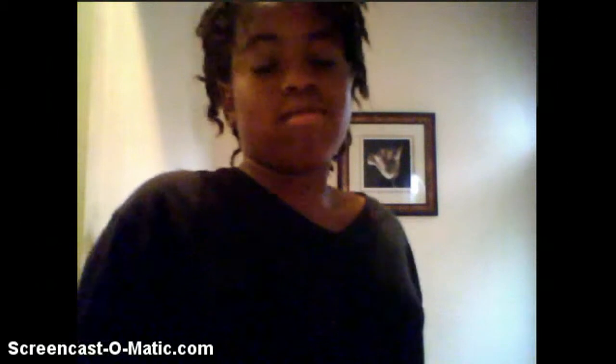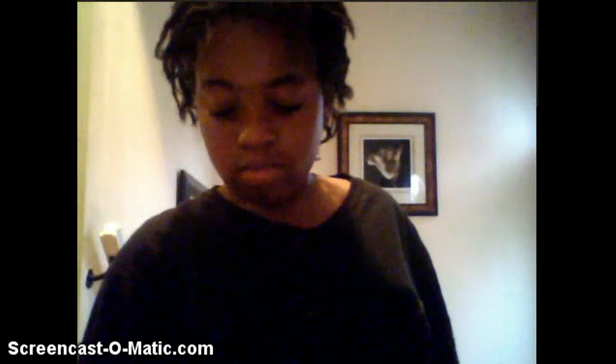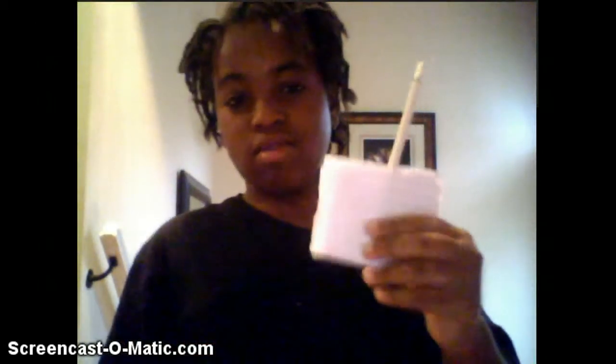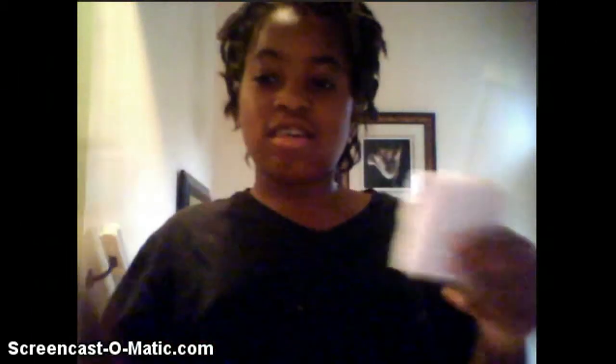I just woke up a couple hours ago, and I'm going to do the magic tricks for you guys. The first one is originally supposed to be with the dollar bill, but I don't have any dollar bills. For this magic trick I have to use a dollar bill, but I don't have any.